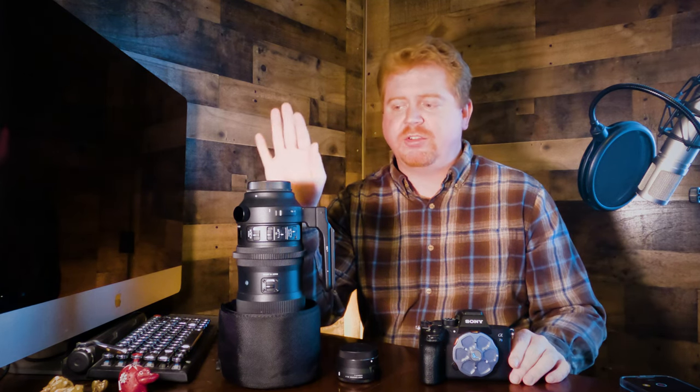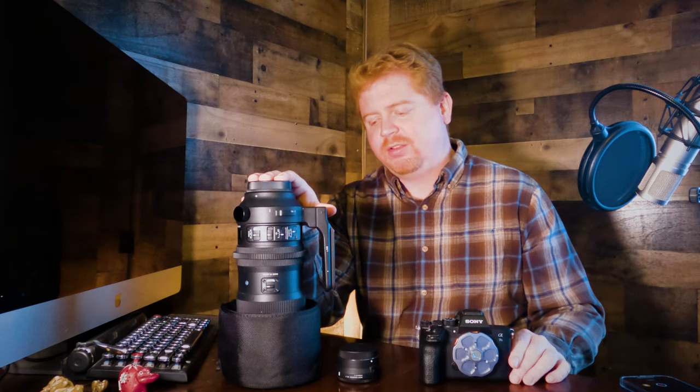The Sony a7S III is known as the low light king — it's spectacular. When you pair it with the Sigma 60-600, this lens is f/4.5 at the wide end, all the way out to f/6.3. It's not the fastest lens out there, but it does bring in a fair amount of light. At the 600mm end you're at f/6.3 — really a great lens for the price point. I highly recommend this pairing.